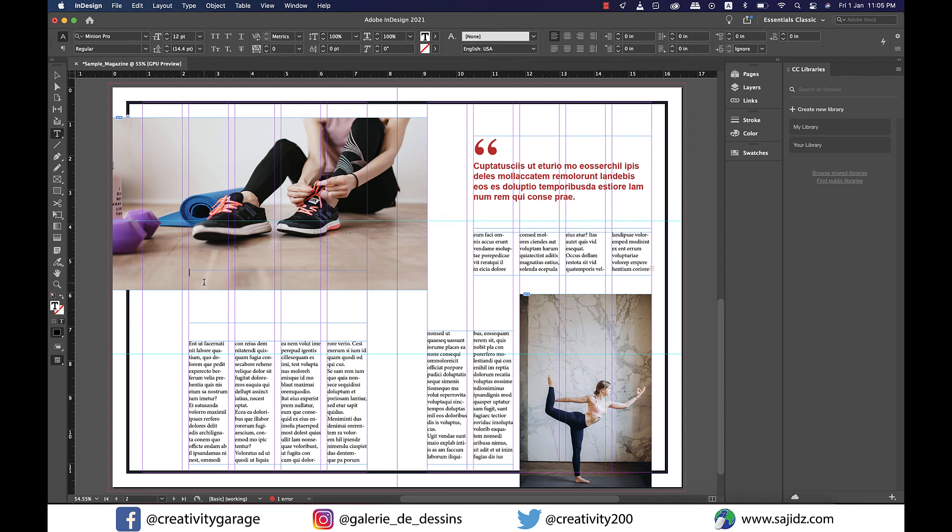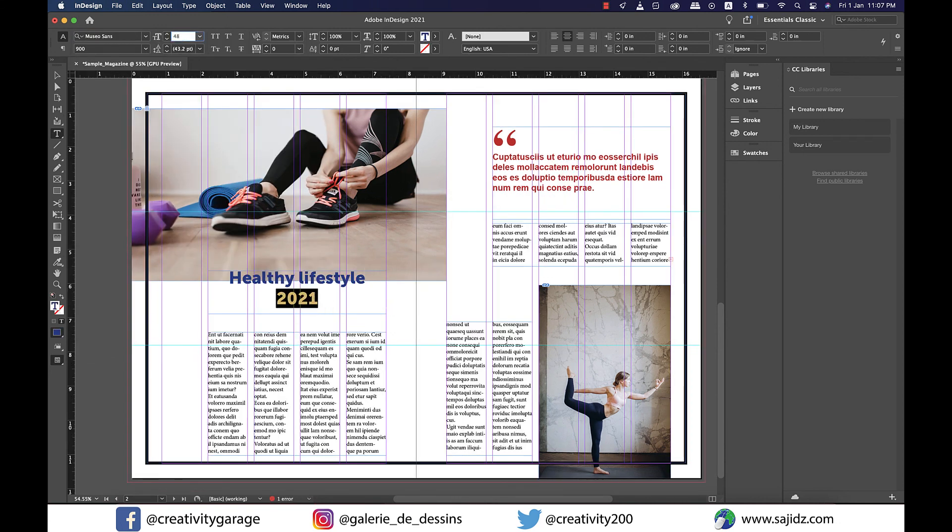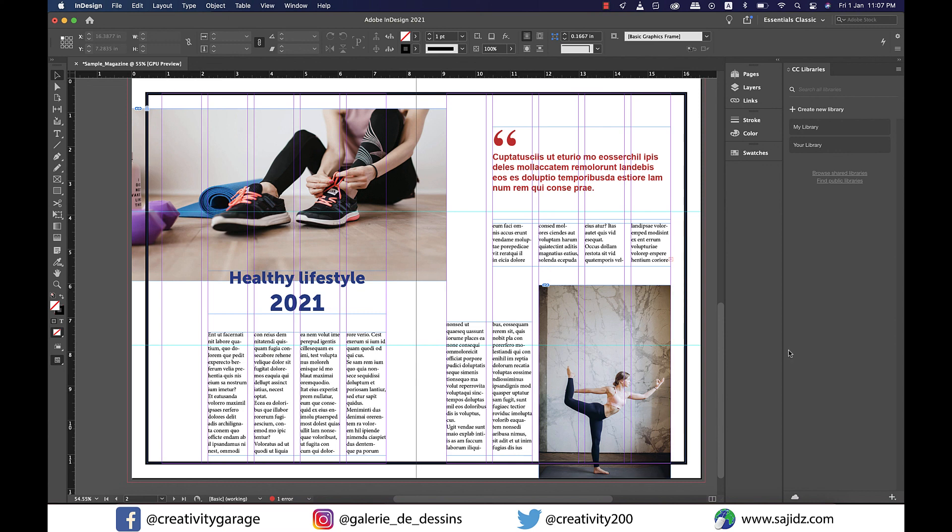Finally, it's time to insert the heading. Let's type 'Healthy Lifestyle' as our heading and adjust the font size and color. And there you go — your magazine article is ready to be published. I hope you've enjoyed the video and learned something from it. See you in the next one soon. Signing off, thank you.